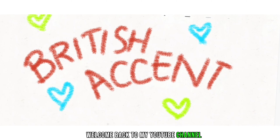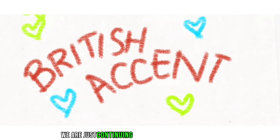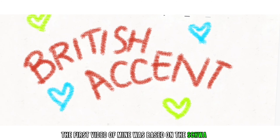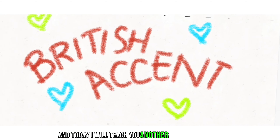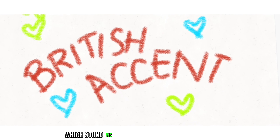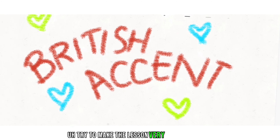Welcome back to my YouTube channel. I'm back with my new video. This video is about the British accent — we are continuing the series I had started. The first video was based on the schwa sound, which is very important in the British accent. Today I will teach you another very important sound, and I will try to make the lesson very easy for you.